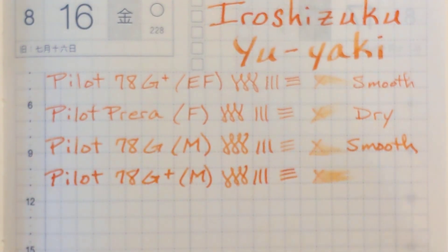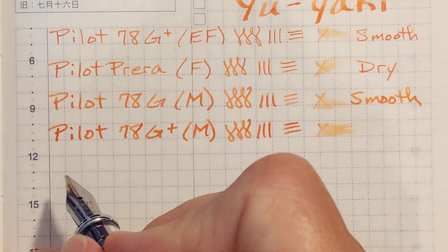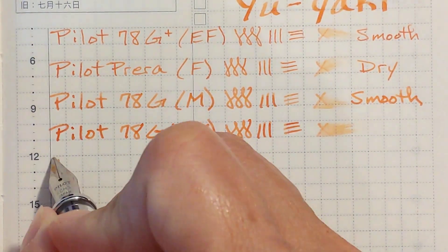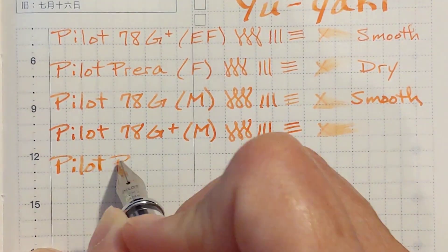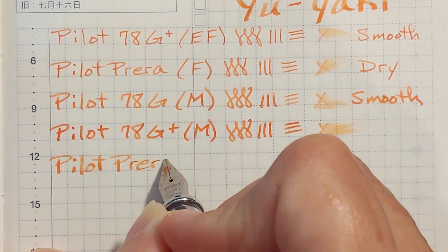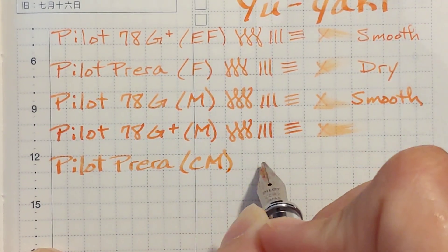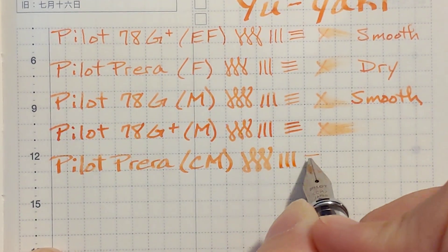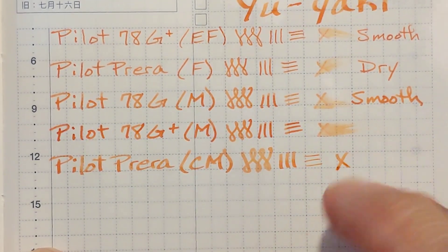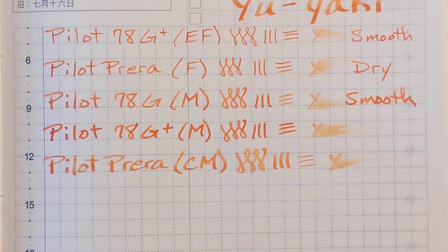Next I've got my Pilot Prera with the cursive medium nib, which tends to be kind of a dry writer. It's smooth but it just feels like I want it to put out more ink. It's not putting down very much ink.